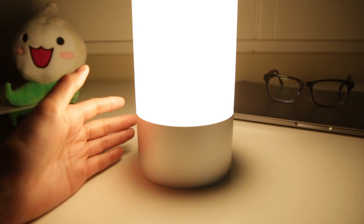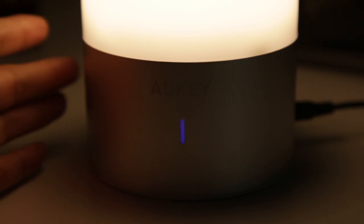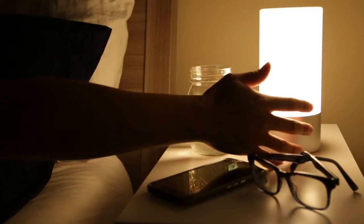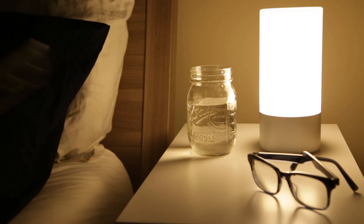The lamp has a warm white mode with three different brightness settings. This is easily activated by short taps on the base of the light, where a little blue LED indicator shows when touch is registered. This touch feature makes it easy to turn on the light without fumbling for a light switch in a dark room.